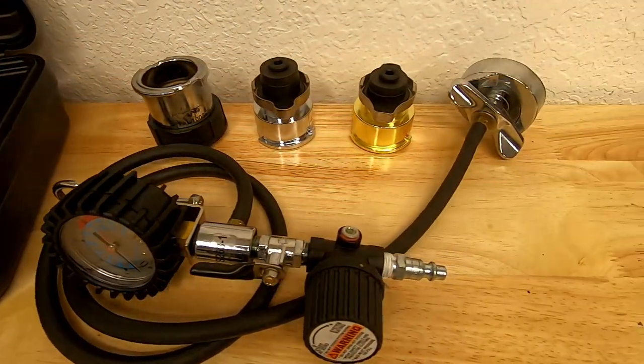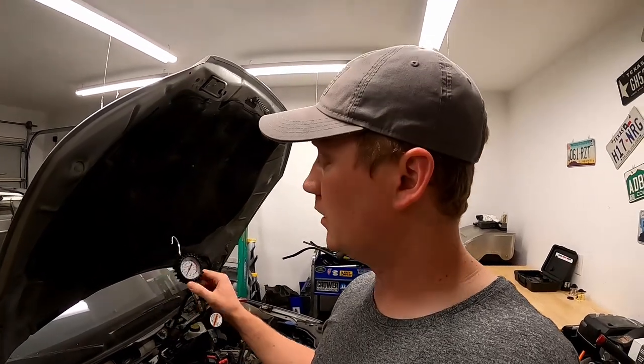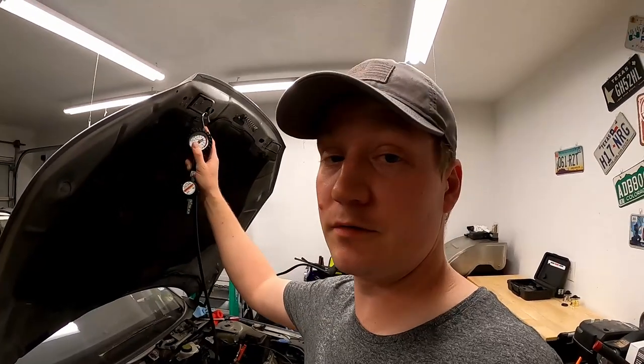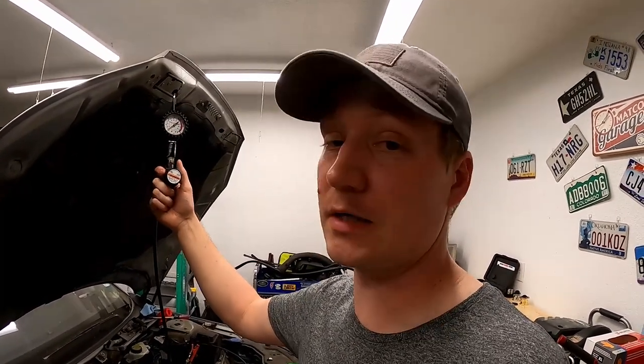It also includes an extra o-ring and some literature that you're never going to use. The tester itself is a pretty basic tool — it's got all-metal construction with this handy hook here that you can use to hang on the hood of whatever vehicle you're testing. There's a gauge, an on-off valve, and a pressure regulator. It's all-metal construction except for this knob right here, but I haven't had any issues dropping it or anything breaking on it.